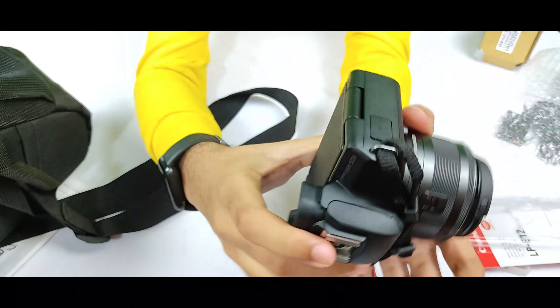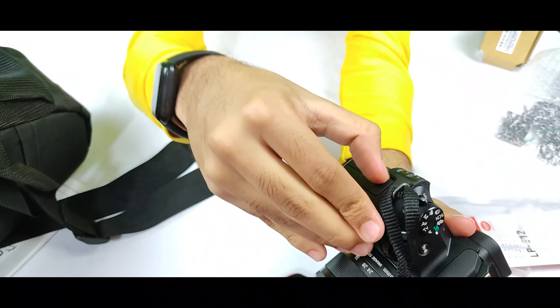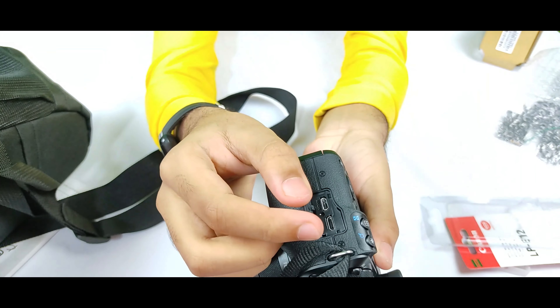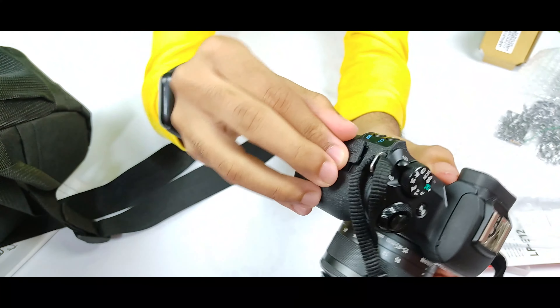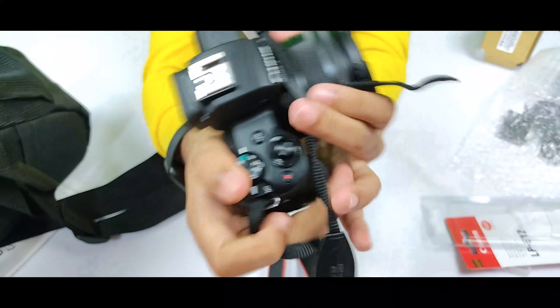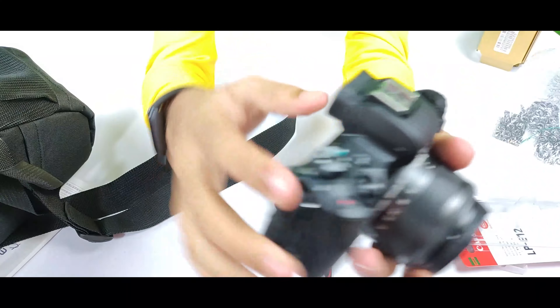On the next side there is an HDMI port where you can plug in your mobile cables and many other cables. These are some of the hardware ports of the camera. Now let me show you the internal display of the camera.